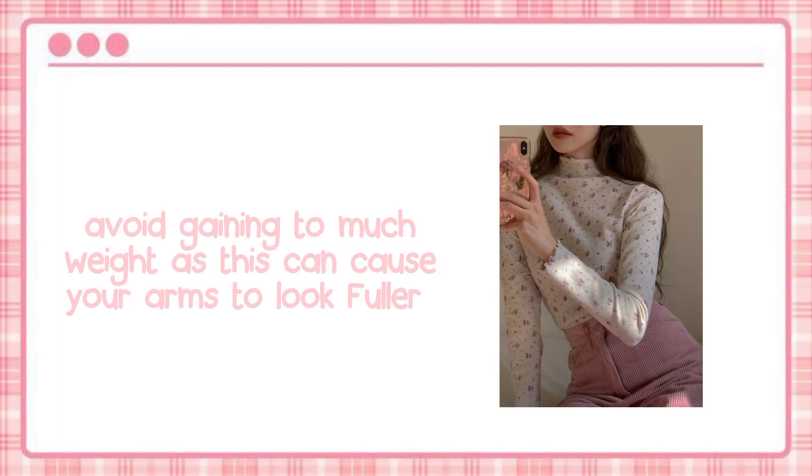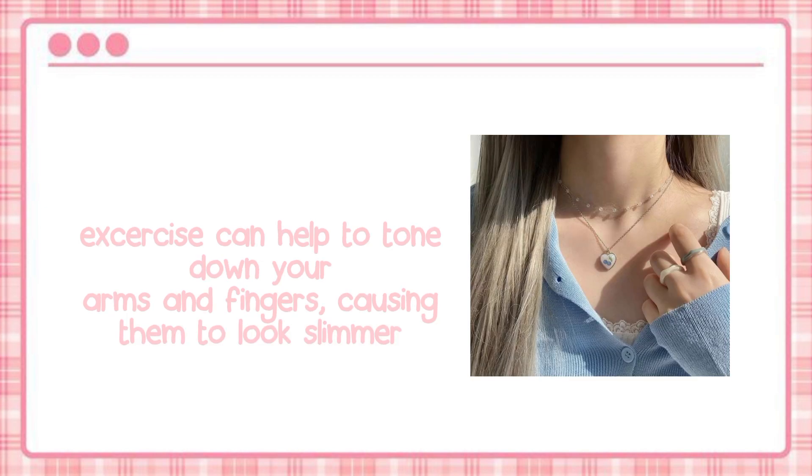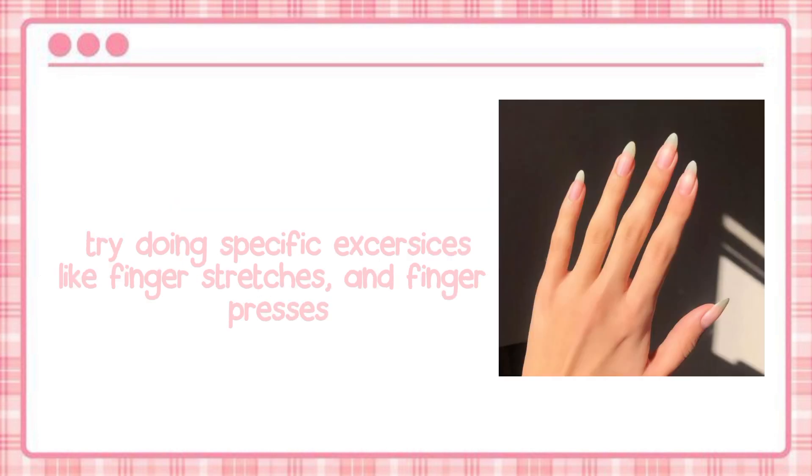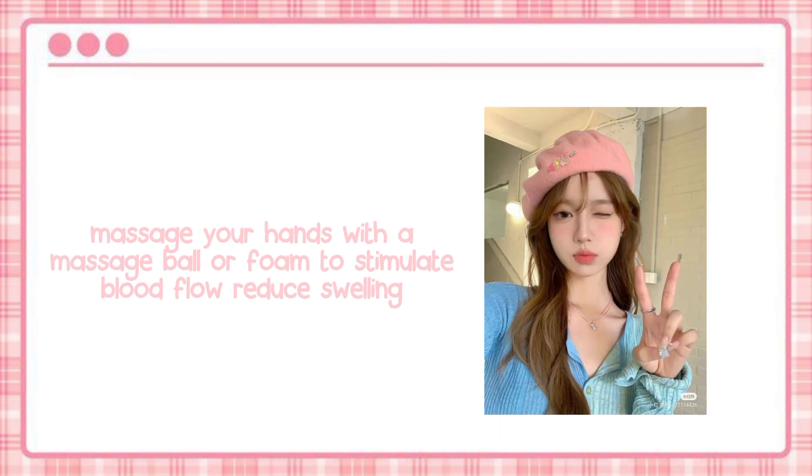Avoid gaining too much weight, as this can cause your arms to look fuller. Exercise can help to tone down your arms and fingers, causing them to look slimmer. Wear rings or jewelry, and use lotions or moisturizers to keep your hands looking smooth and healthy. Try doing specific exercises like finger stretches and finger presses.